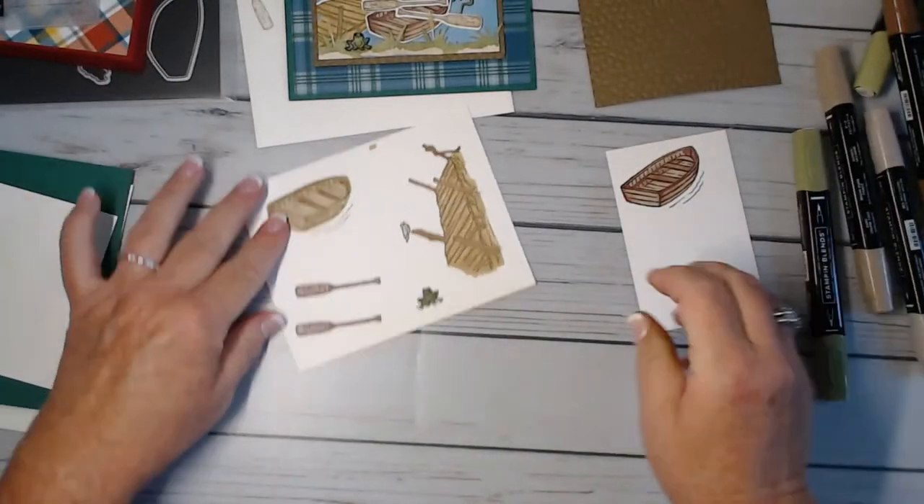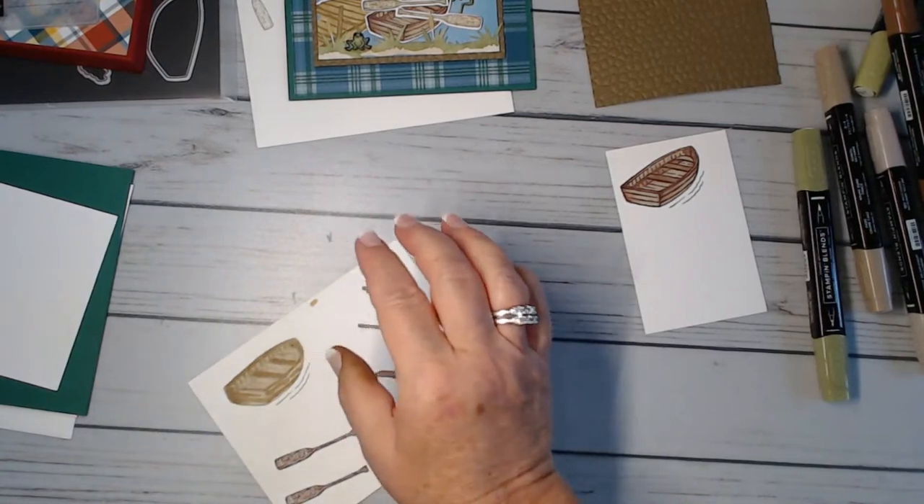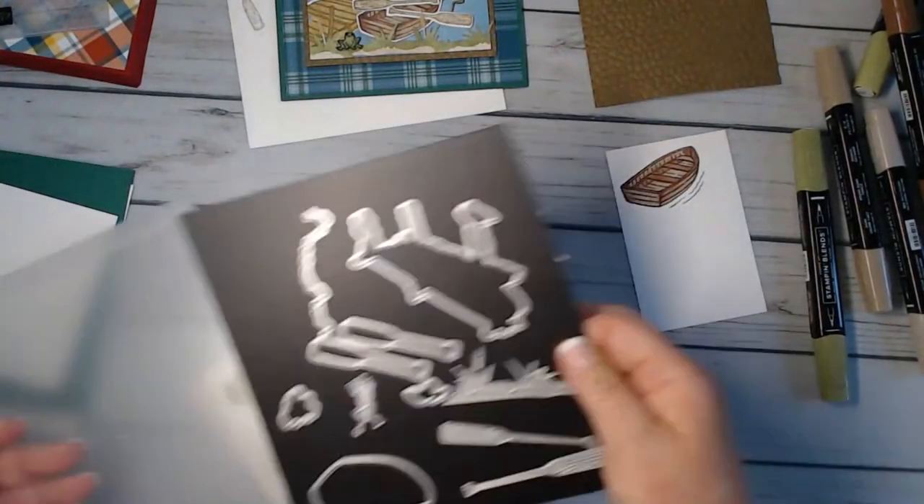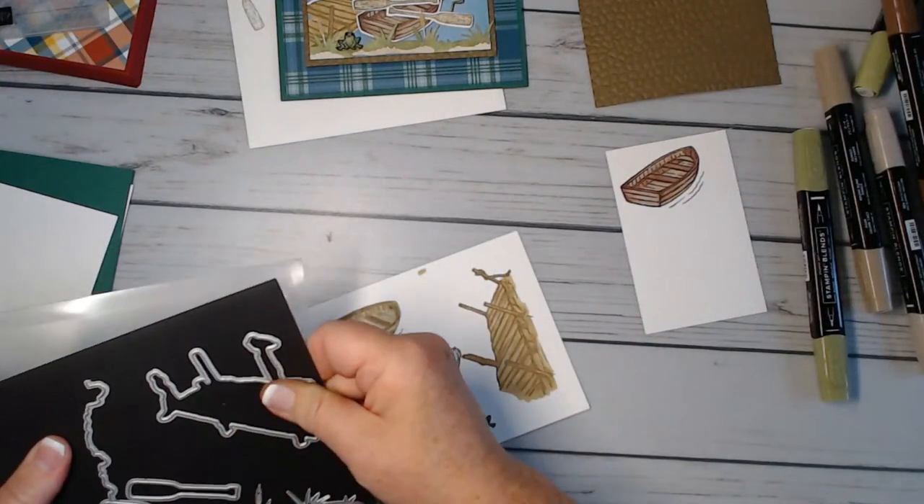All right, let's die cut these out. We are going to use the Dockside die.